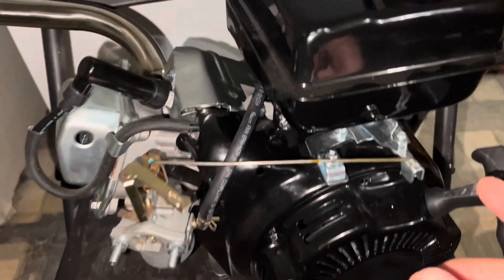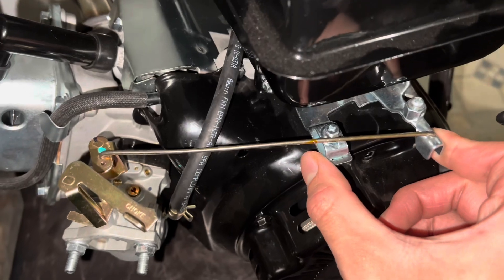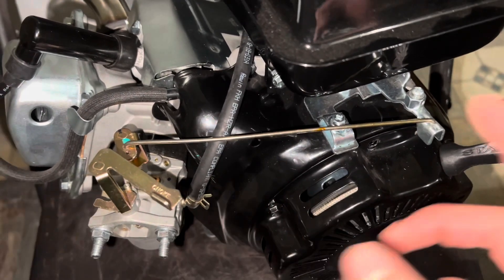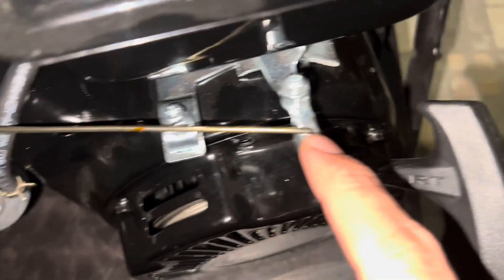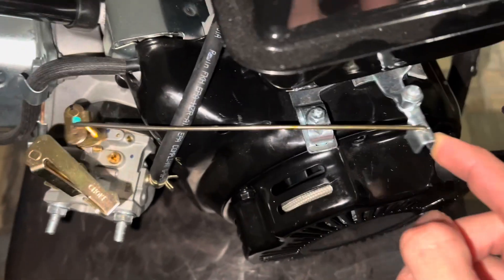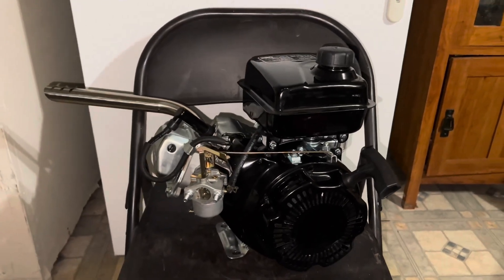For the throttle and the carburetor, I ended up using an old wire hanger — I cut the straight piece and just folded it a little bit, made a metal hole right there, straight through. That's how everything should look.